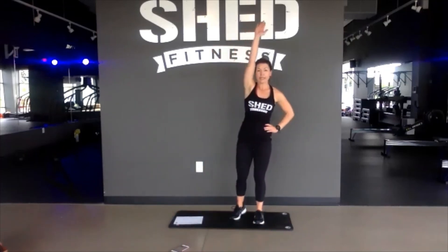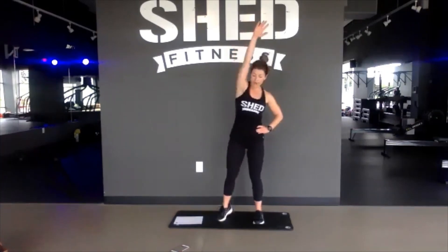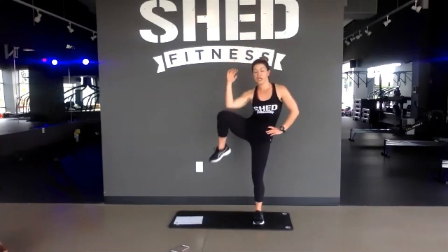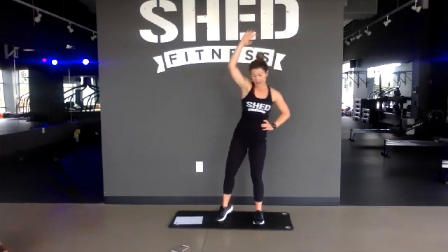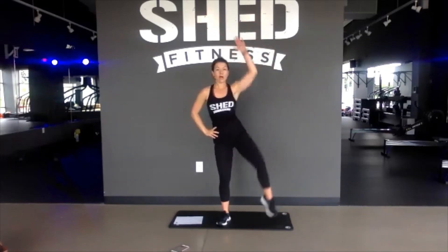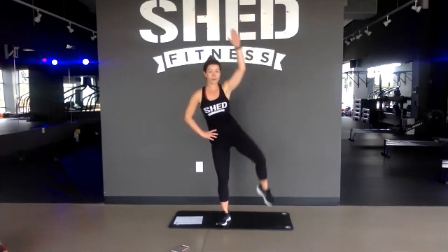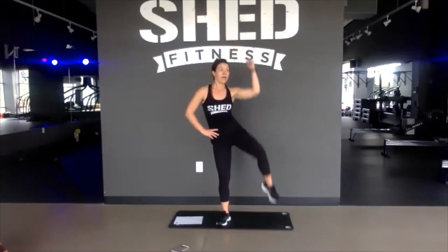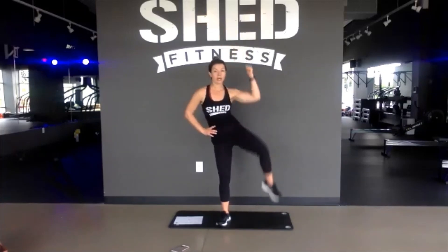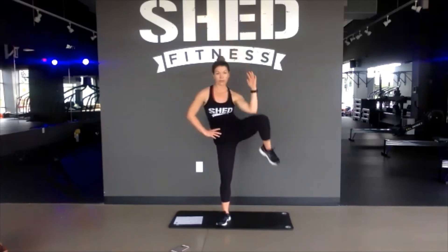Let's go — stand up tall, knee to elbow, try to crunch through. Really dig into the obliques — this doesn't need to be quick, you can be slow and controlled. If you need something to hold on to, you can always use the stairwell railing, counter, or chair. 10 more seconds, then we're going to go to the other side. In 5, 3, 2, 1. Other leg, knee to elbow. Really twist through those obliques, try to get the knee up over the hip. Another great move if you have ankle weights or hand weights — you can always add those. 5 more seconds and we're going to sit low in a plie squat and crunch side to side. In 3, 2, 1.